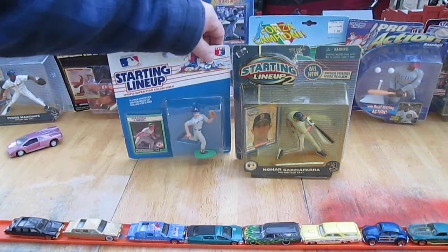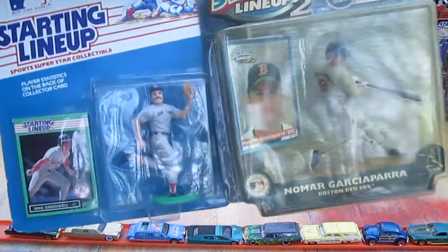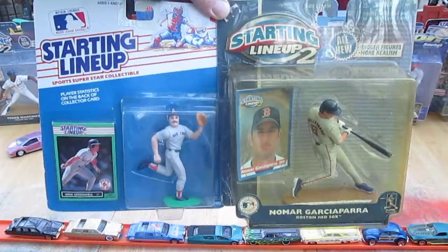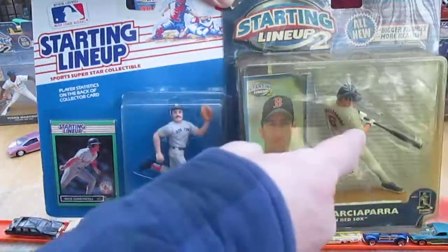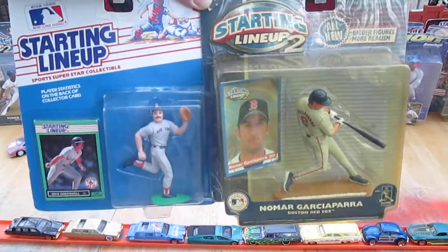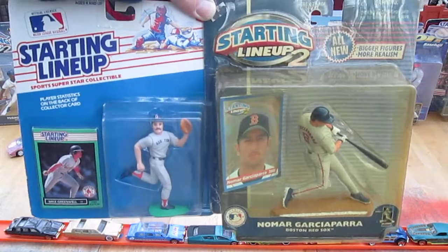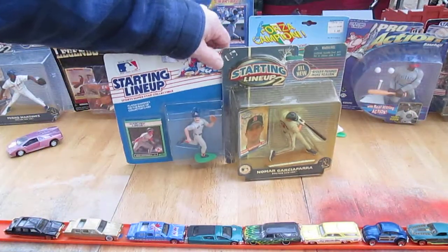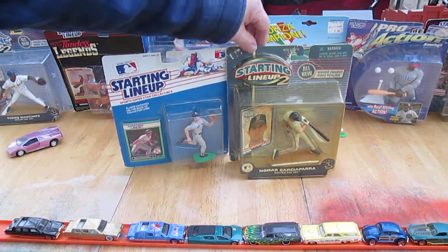Hello and welcome to Timmy's 10 again for an unboxing of two Kenner Starting Lineups. Today we have a comparison — a 1989 and a 2001. The 1989 is the second year they made them, and 2001 is the last year they made them. Let's see how far they've come. Were they improvements or were they disappointments?